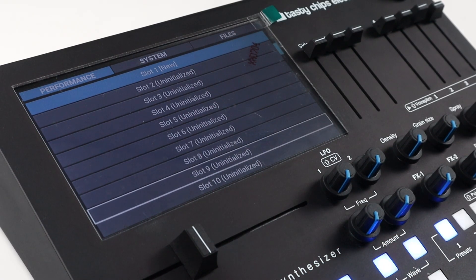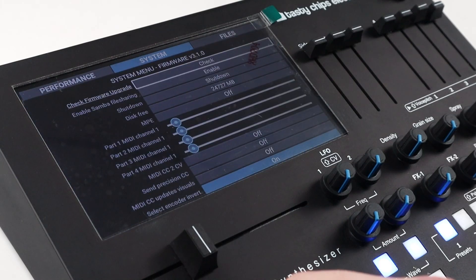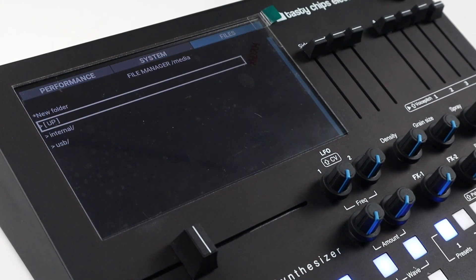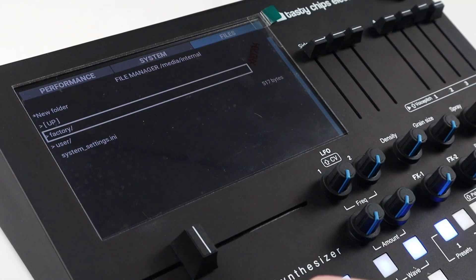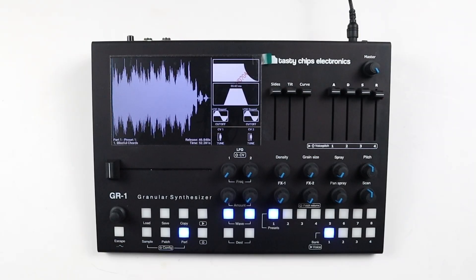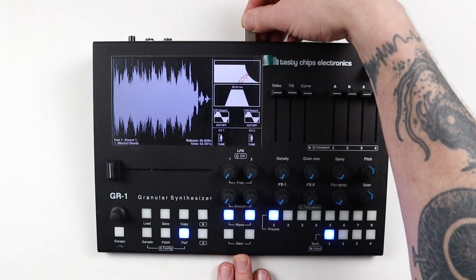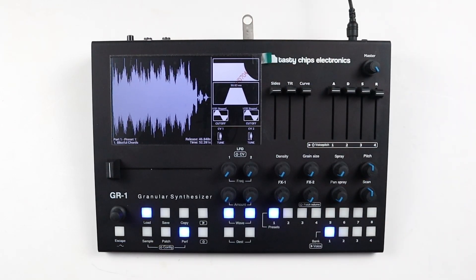Firmware 3.0 for the GR1 Granular Synthesizer has now been released, and will address file handling for samples, patches and performances. Before updating your firmware, it is recommended to first create a backup of your current work, because this firmware update will change the GR1 file structure.